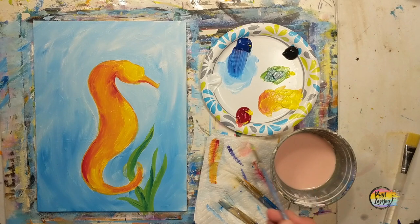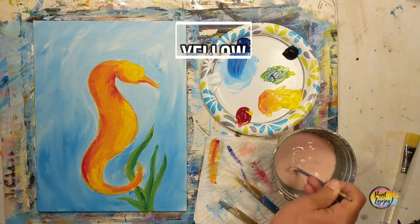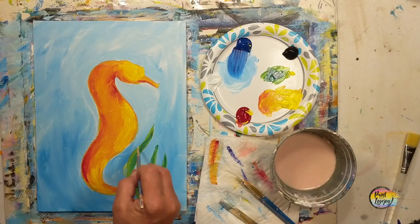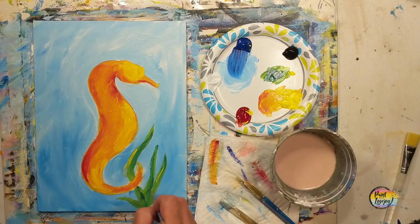Don't overthink too much. I recommend you look at your painting from a distance of five to ten feet away and assess it from there, compared to two feet in front of your face while you're painting. Cleaning that brush and grabbing the yellow, we're going to put a few highlights on the seaweed, and then we'll be moving into the outlines of the seahorse.